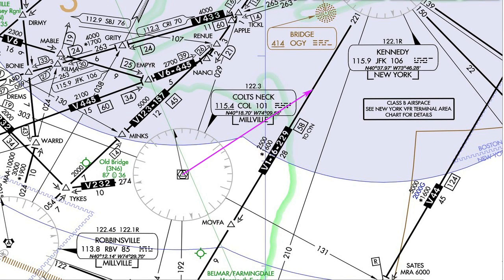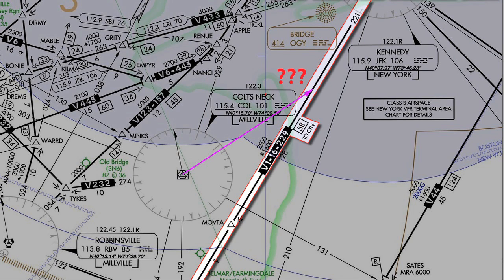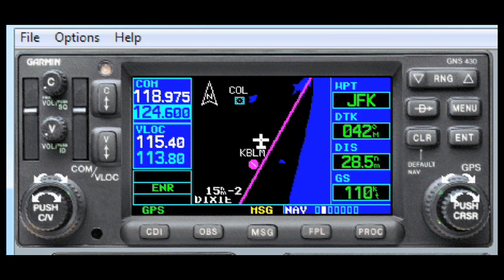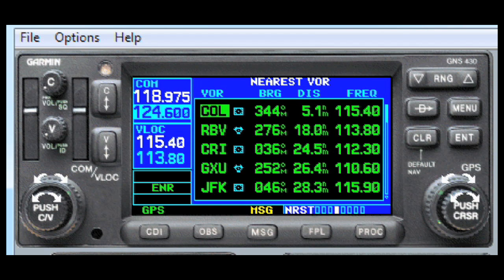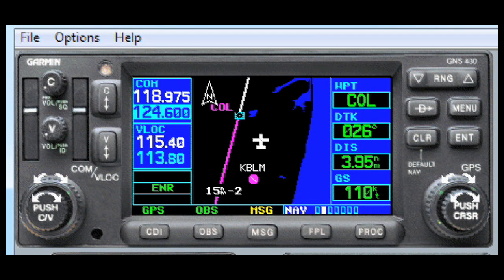Stepping it up a notch, there's the clearance to intercept a radial from a VOR you've never heard of, and ride that radial to pick up an airway where no named intersection exists. Something like: fly heading 010, intercept the Colts Neck 065 to join Victor 16, then on course. This one can be easier to just hack with two nav radios, but it can be done on the fly with one GPS. First, you have to find the VOR — sometimes that's easiest done via the nearest VOR page. Next, our direct-to on-course trick won't work because we're flying outbound from the VOR, so we'll use OBS mode and dial the outbound radial.